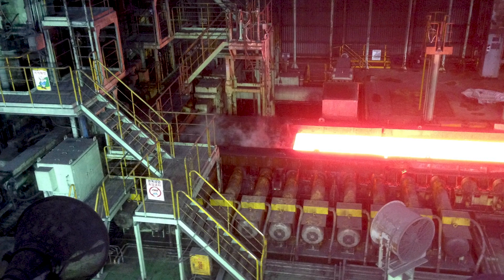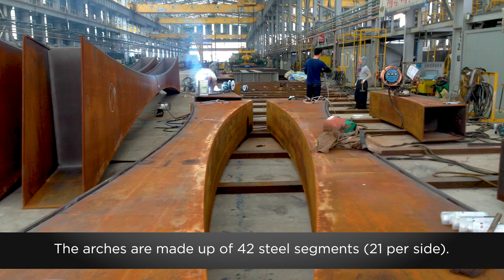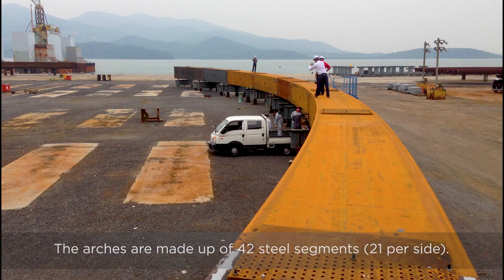During this time, arch steel fabrication began in South Korea. Each piece of the arch was unique, so the arches had to be preassembled to ensure a proper fit.